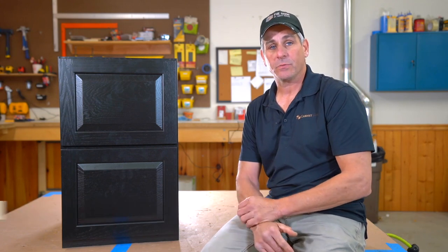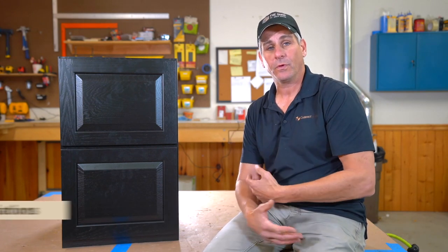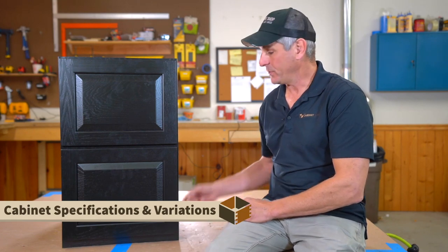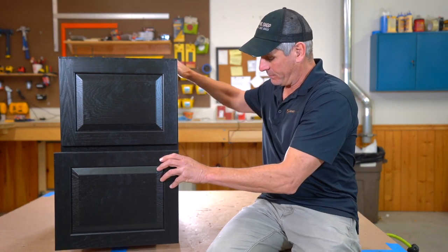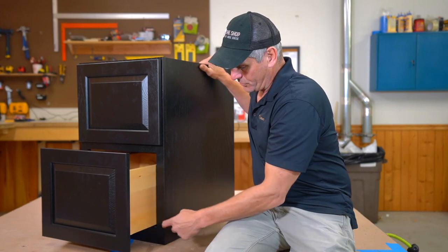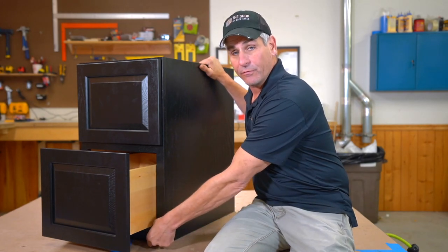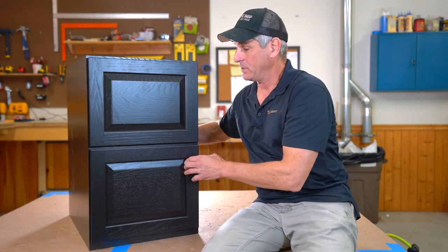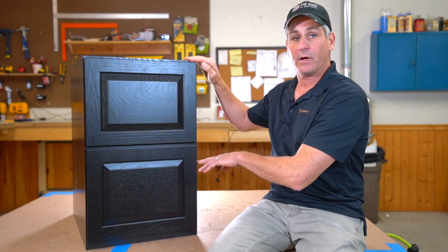All the desk-based cabinets — whether it's a two-drawer, a full-door, or anything in the home office collection — has a short, flush, two-and-a-half inch toe kick. There's no toe notch; it's just a flush front frame that goes right to the ground. They all come that way in order to maximize the drawer height space.